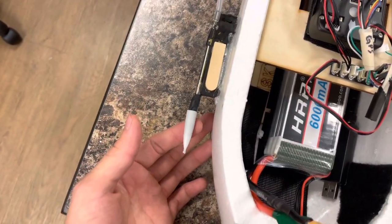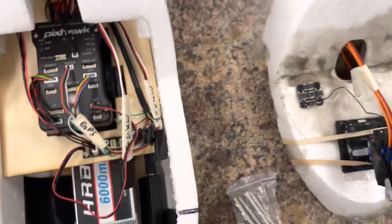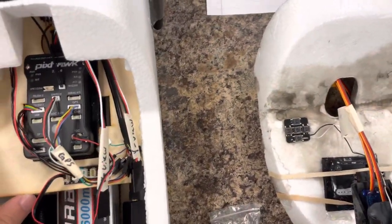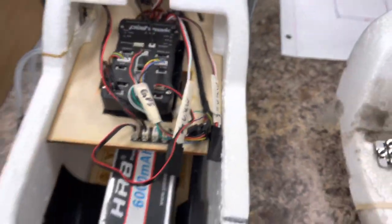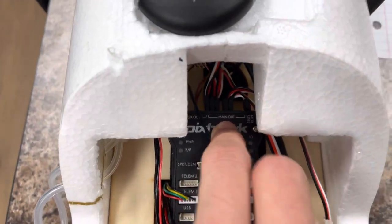Right now the Pitot tube is covered with a mechanical pencil and a piece of glove — just something to make sure nothing gets clogged in there. We have an Archer R6 receiver in the back, and all of that is feeding into the main outs on the Pixhawk.